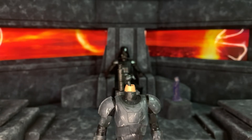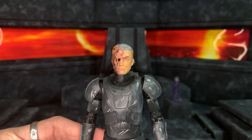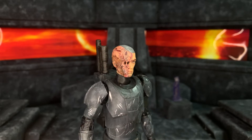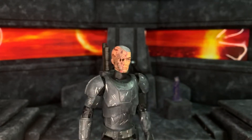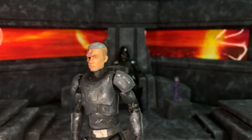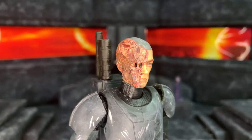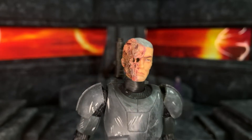Now we'll take a look at the unmasked head sculpt — here is my unmasked Imperial Crosshair. I liked the episode when he got attacked by the ship thrusters, but then in the next episode he had like a tiny cut and I was like that doesn't make any sense — you got immolated by a cruiser, you should be absolutely messed up. So I decided to do my own version, and as you can see he's definitely been scorched or immolated by that ship.